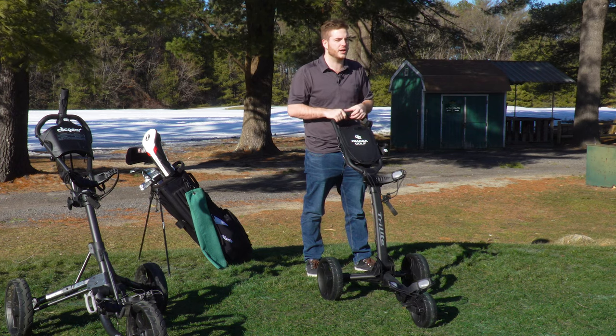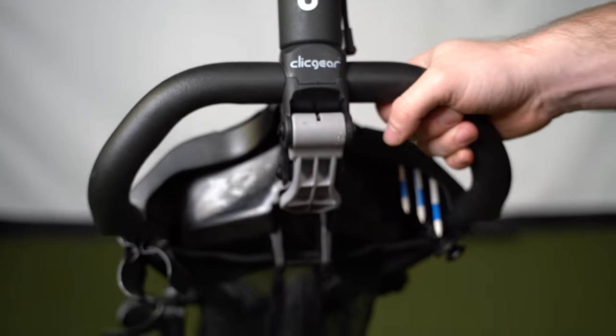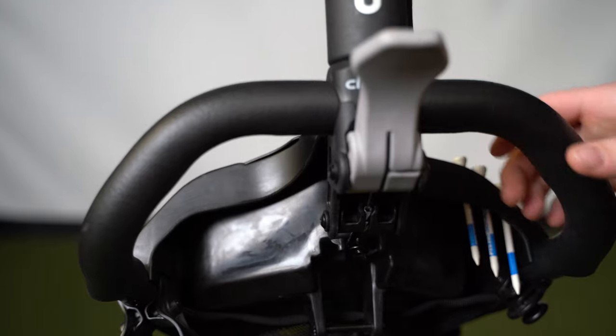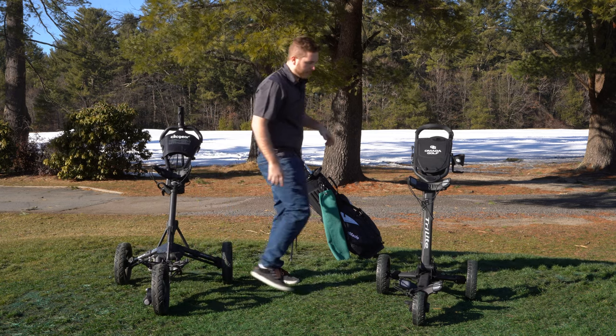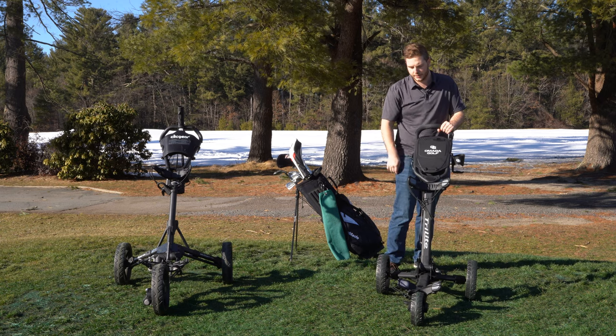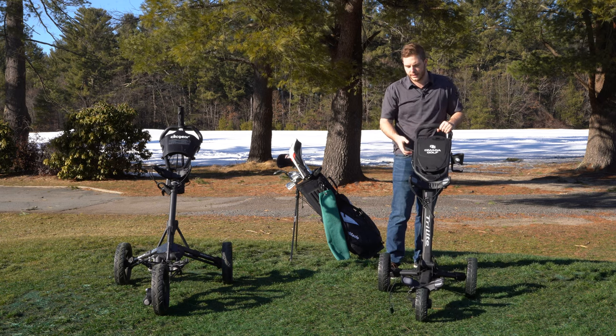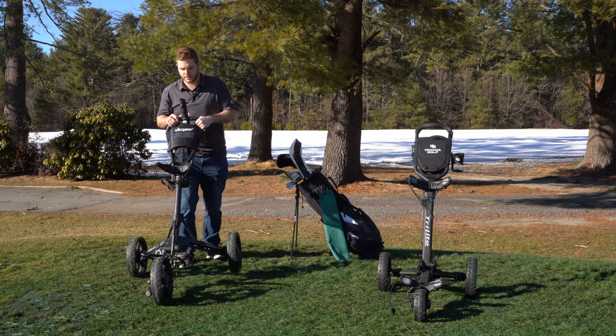On the Clicgear, the handbrake is located right behind the front wheel — the brake is on that front wheel. On the Tri-Light, the brake is on the right rear wheel: kick it and that right wheel locks into place, whereas on the Clicgear locking the brake stops the front wheel from going anywhere.